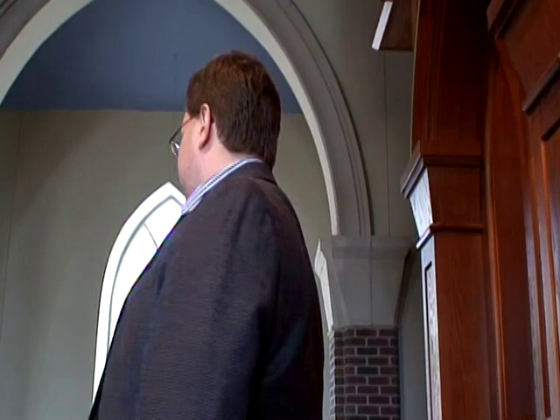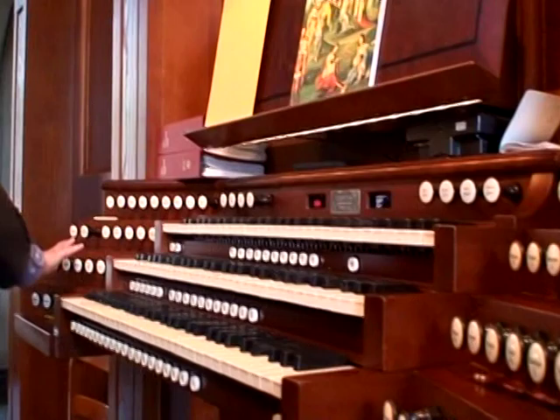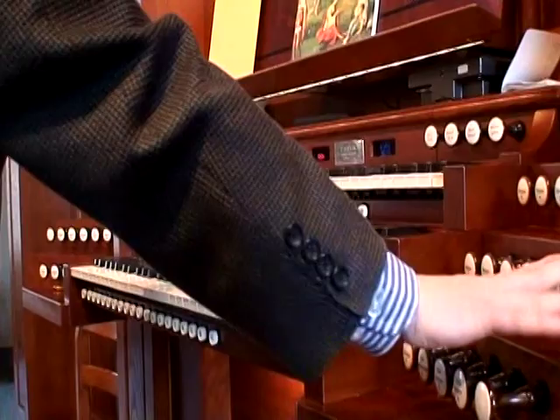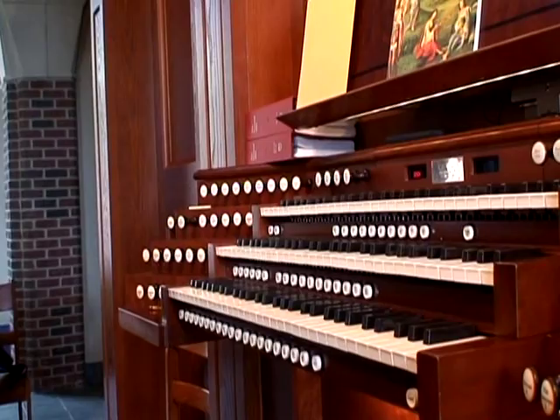I know where the stops are because I play this organ all the time. The stops up here are for the swell — that's the top keyboard. The stops over here are for the positive, that's the middle. And these stops are for the great, which is down here, and these stops are for the pedal. They're all organized in groups: pedal stops, swell stops, positive stops, and great. All the manuals have a name depending on what they do. As for volume — it's not so simple on the organ. It's not like turning up a radio.